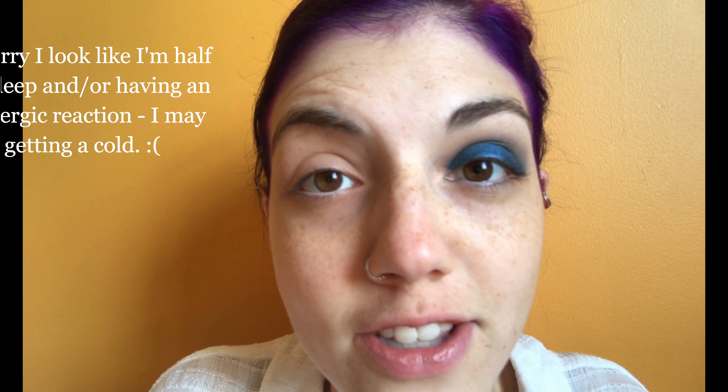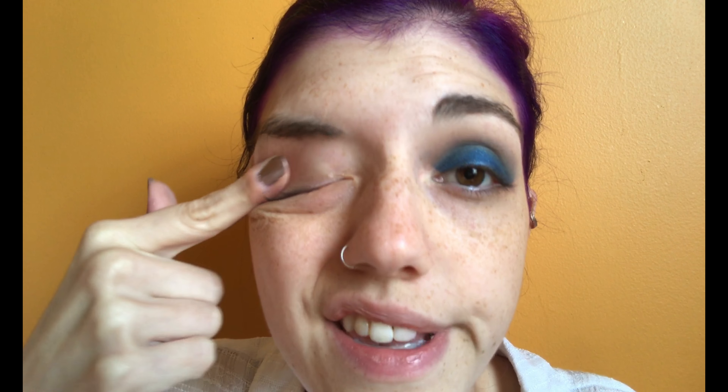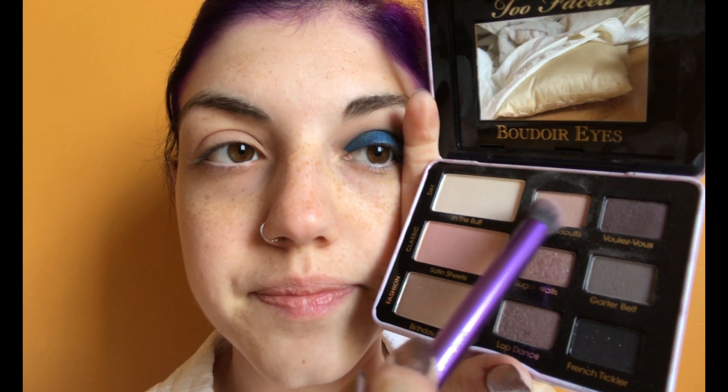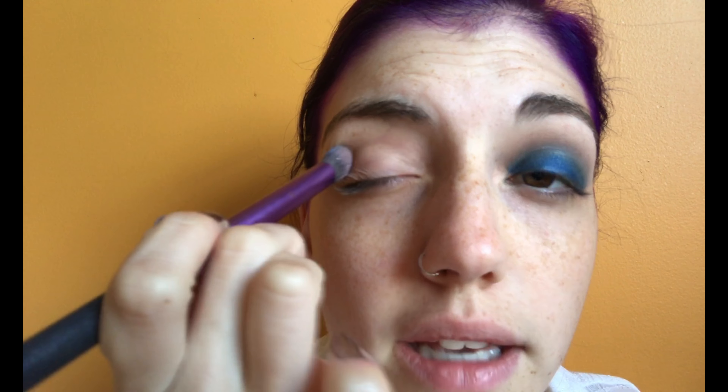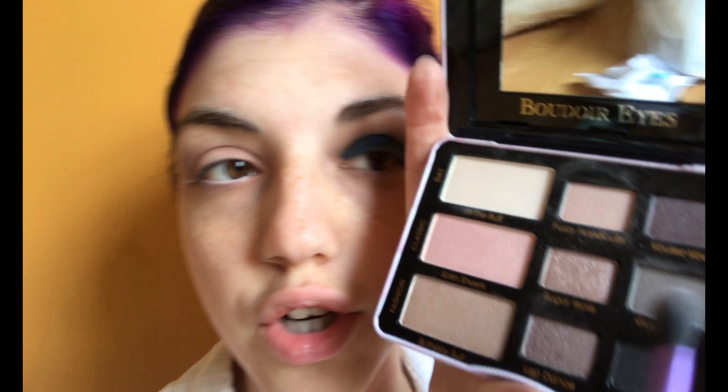If you want to see how I got this makeup look, all you have to do is keep on watching. I've already started this eye just to see where I was going with this look, but I'm going to do the exact same thing so they look alike and go from there. I'm starting by priming my eyelid with the Milani eyeshadow primer. Next, I'm going to use my Too Faced Boudoir Eyes Soft and Sexy Eyeshadow Collection and take the shade Fuzzy Handcuffs all over my lid as a base.